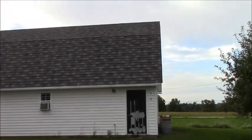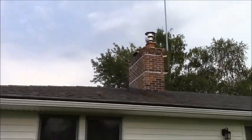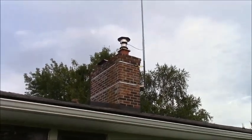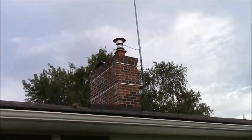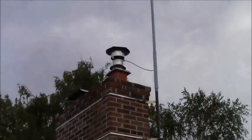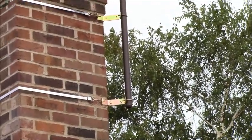Well here we are, Sunday afternoon, and the CB antenna is already up and mounted. I was going to try to videotape the whole thing, but I had some issues. Actually, the straps for the chimney mount were pretty easy to do.